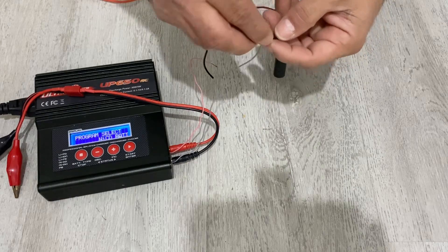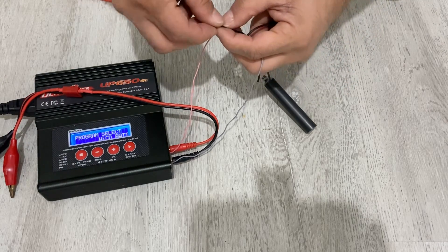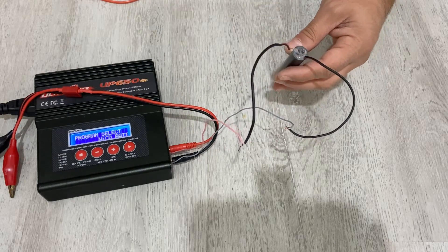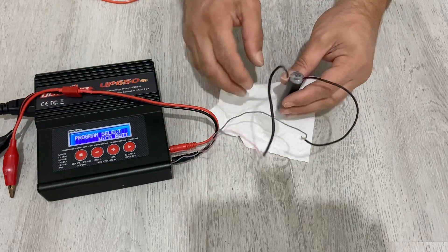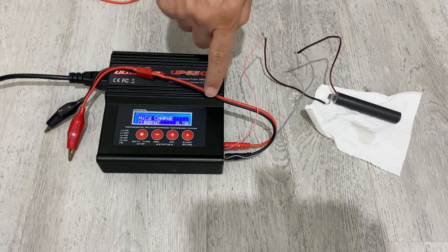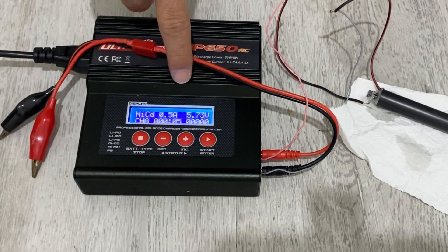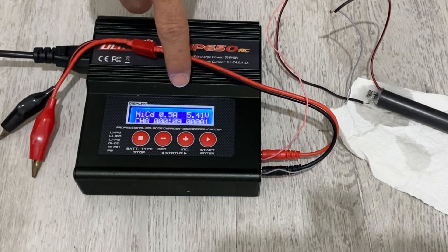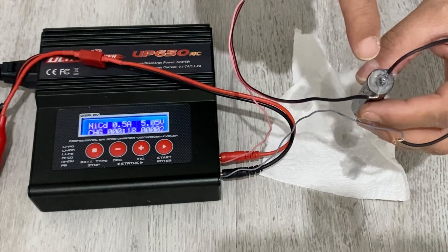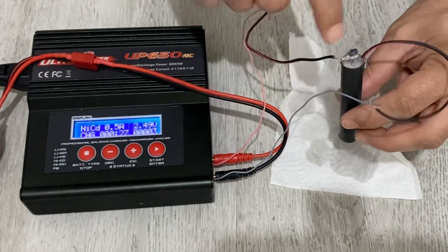Let's charge our battery — the negative connection and the positive. During the charge there could be leakage or gas releasing, so I'm going to put a paper towel under it. I'm charging the battery at 0.1 amp. You can see the voltage reads up to about 5 volts. Gas is coming out — it's very normal for the first charge. I'm going to charge it for about half an hour.